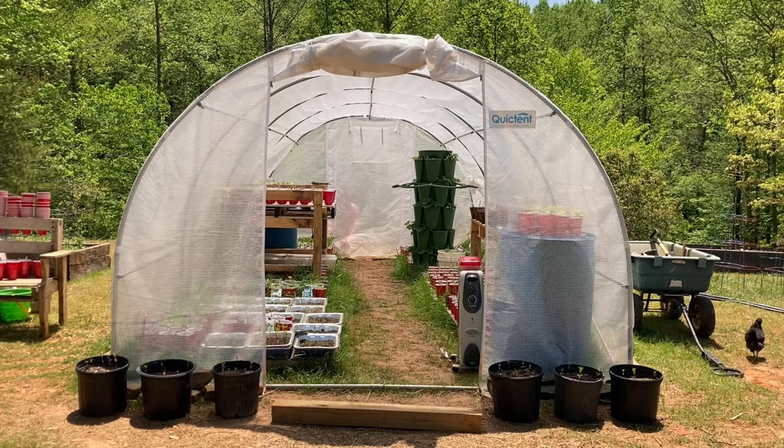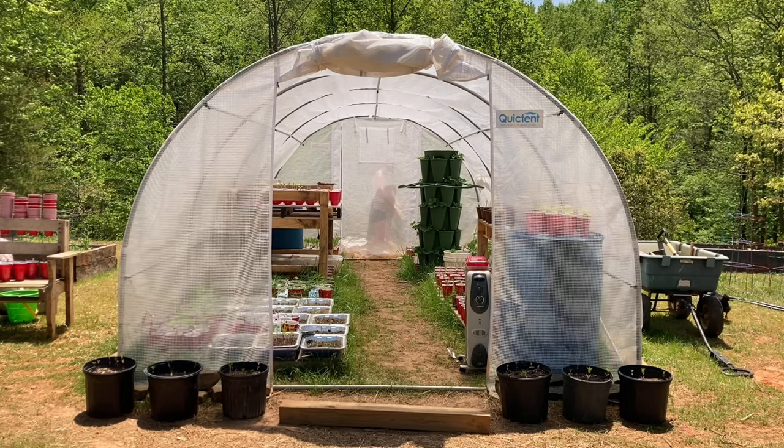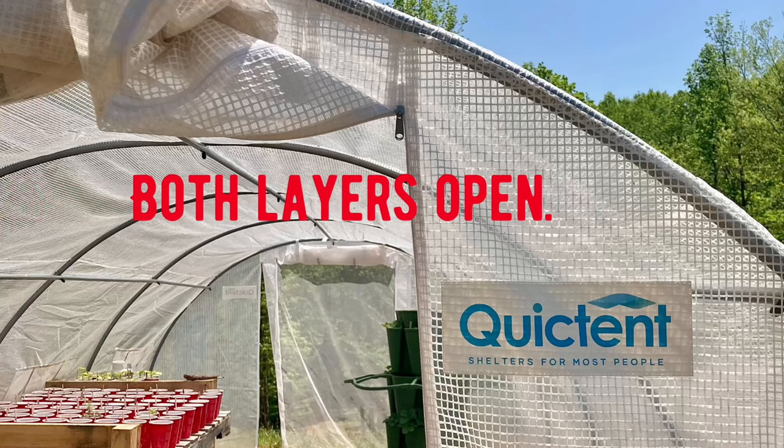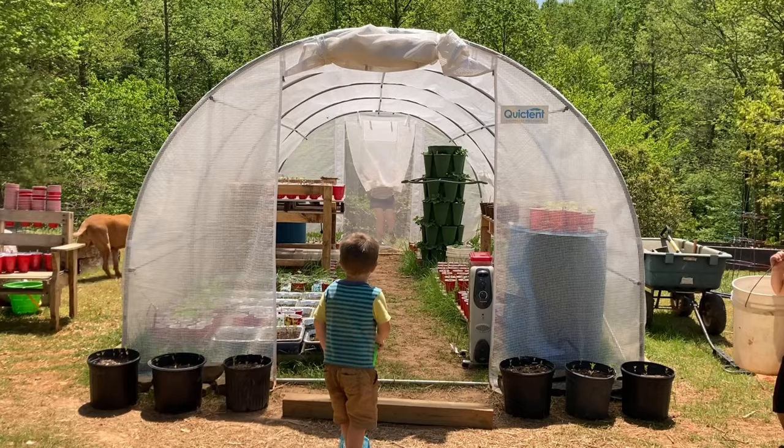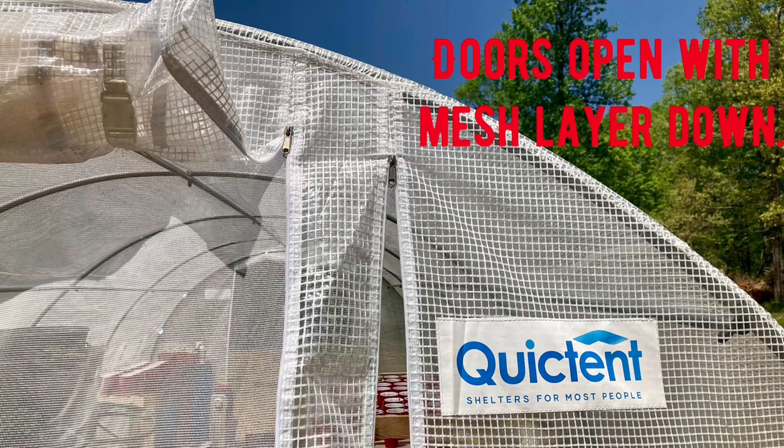There are two doors on the portable greenhouse too. Both doors feature two separate options for opening and closing. You can unzip and roll them both all the way up together, like you see here on the front entrance. Or you can open the transparent layer and leave the mesh door closed, like on the back, to allow your greenhouse to vent while still protecting it from birds, insects, and other animals.